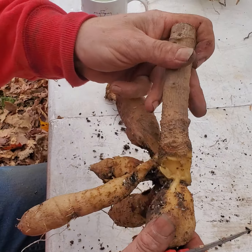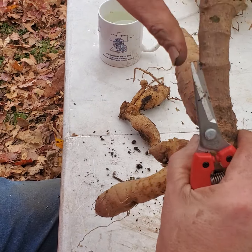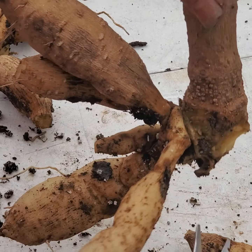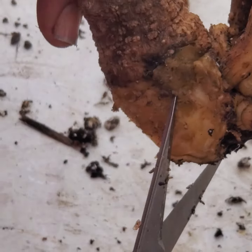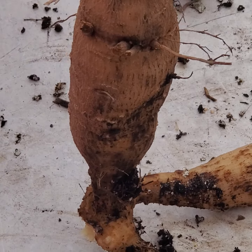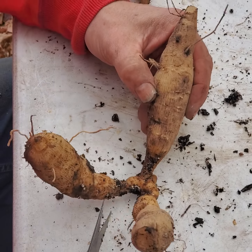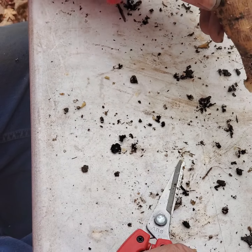Unfortunately this guy's gotten trimmed too much next to it, so we're just going to pull him off of there. So we have this cluster, and at least one of these is going to have an eye. I know that one does.